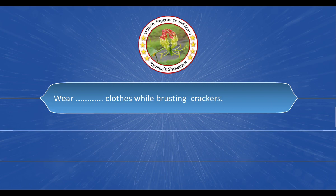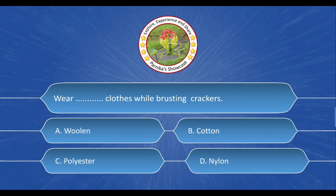Next question: Wear blank clothes while bursting crackers. The options are: A. Woolen, B. Cotton, C. Polyester, D. Nylon. And the correct answer is option B. Cotton.